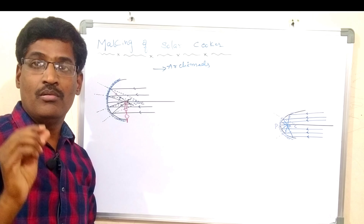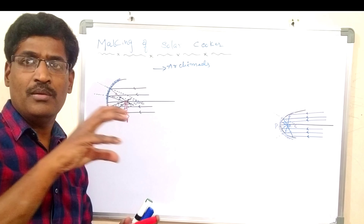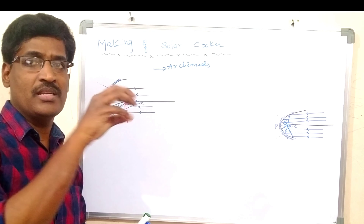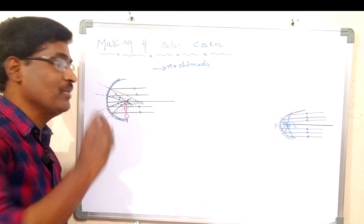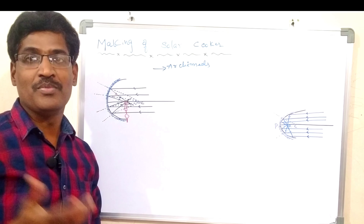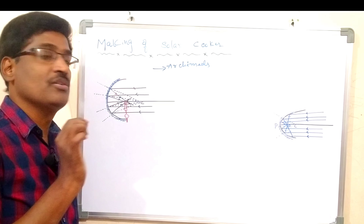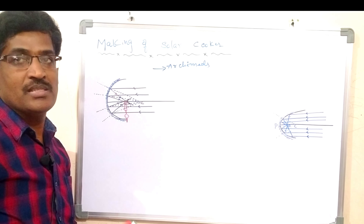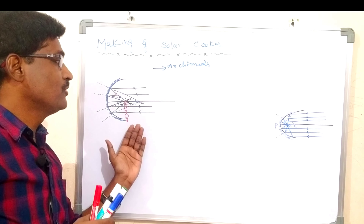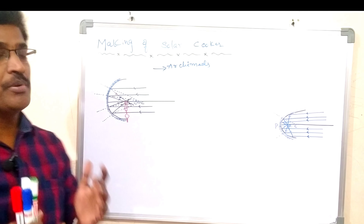All the rays meet at one place — that is the focus. If you keep a small paper there, the paper may burn, because all the rays are concentrated to burn the paper at the focus of the small concave mirror.